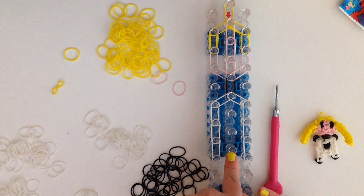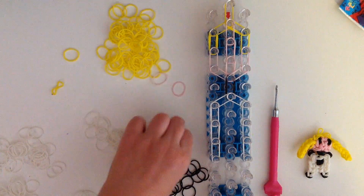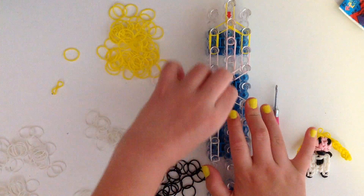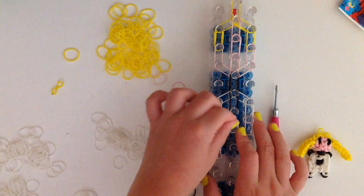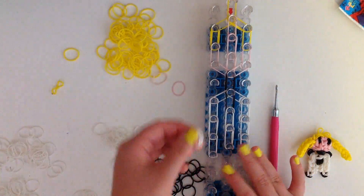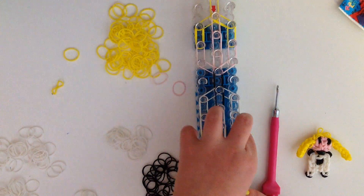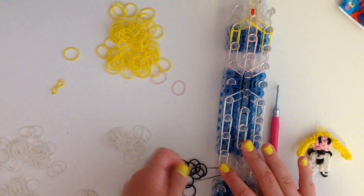Now we're going to do the center and we're going to start with black bands to create what's supposed to represent the four on her outfit. So we're going to take three black bands and place them in the center just like that. Now we're going to use double white bands again going down twice. Now we'll add on her feet. So take double white bands and go once on the left side and once on the right side. Now take a single black band and wrap it around this bottom peg.